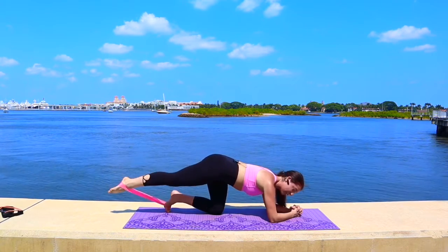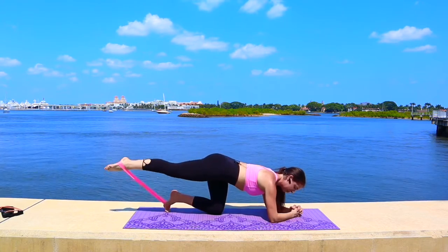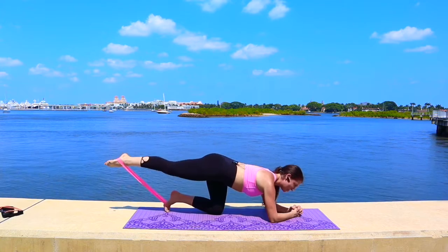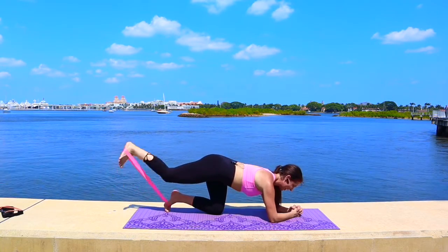Take little circles — up and around to the right, lift and circle. Accent up. Reverse it to the left for eight, seven — small but mighty. Four more. Now flex the foot for hamstring curls — resist in and lengthen out, in and out.